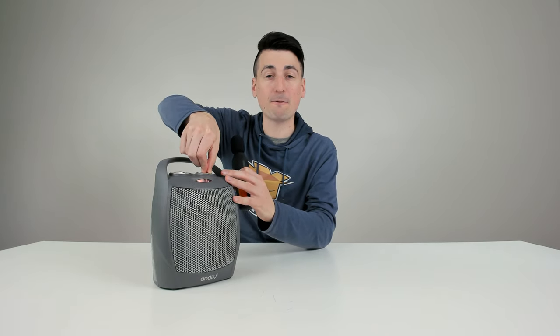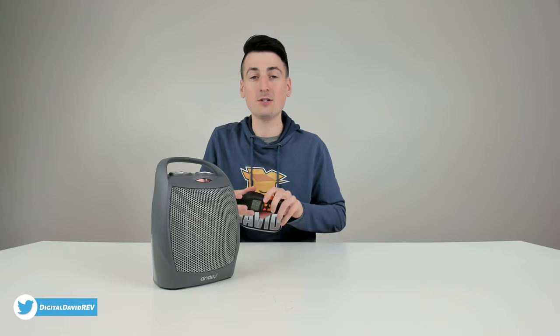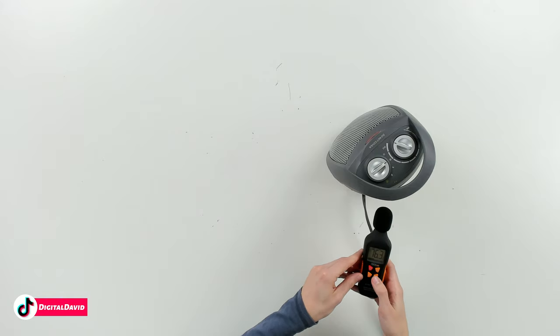Now with the unit plugged in and powered on, I cycled it through all four different settings and the fan noise and loudness hasn't changed. So we're going to take our decibel meter — we have it on the fan setting — and see how loud it is. Here's the max readout that we got: 76 decibels. Typically it's going to be around 60 to 65 decibels as your background noise, but it can peak at 76 decibels like you see right here with our meter.